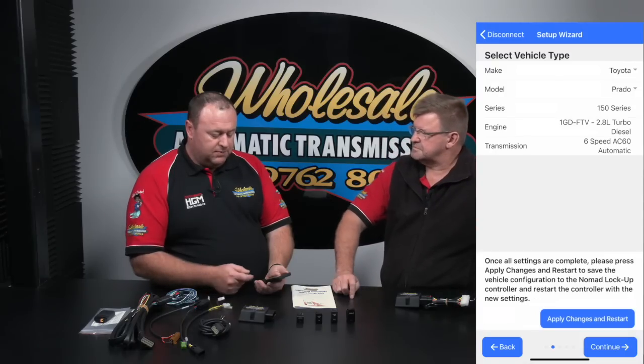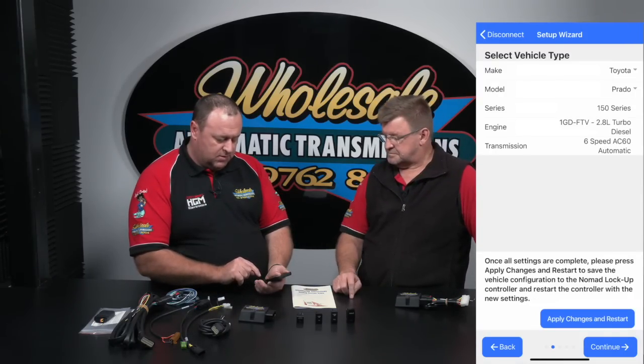I'll step you through the setup wizard now. It's asking to check the firmware version — it's all good. Now we move on to select your vehicle type. Here I can go in and say I've got a Toyota, maybe I've got a Prado, and it already pre-fills the Prado 150 series. We hit apply and that will now set all of the bits and pieces that we need to set. Now it's come up saying CAN bus test failed, and that's because my module is not connected to a vehicle at the moment. As part of the setup wizard, we actually check that we're getting all the CAN bus signals we want to verify that we're connected correctly and to the right vehicle.